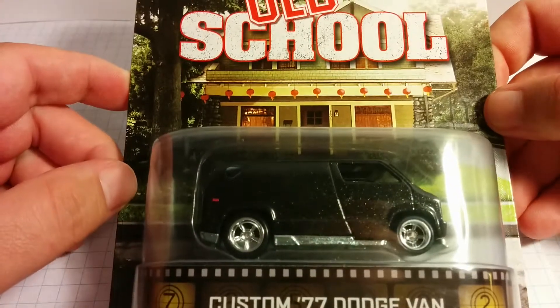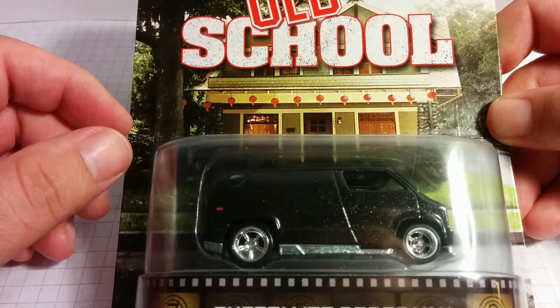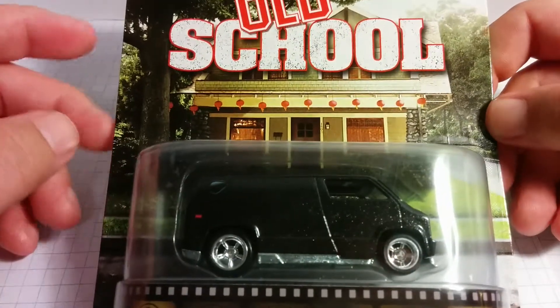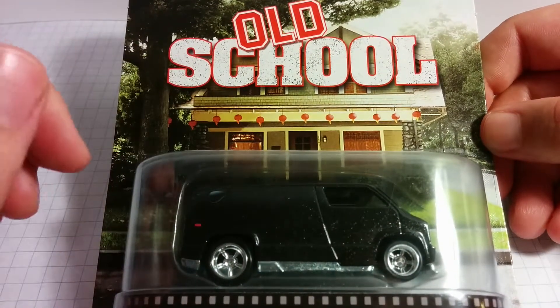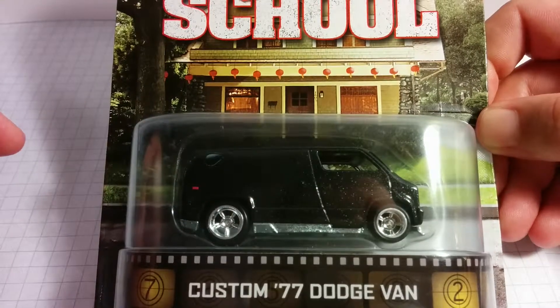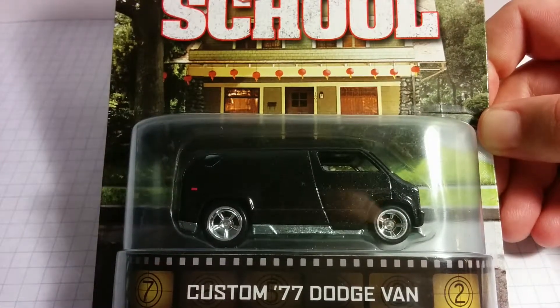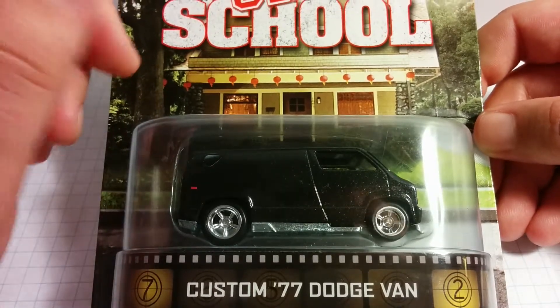I watched Joe Motor the other day do a review on this — I think the video is probably a few months old — but I had to have this because I love the movie Old School. And this van looks great. This is from the Retro Entertainment series of Hot Wheels, and they put out a lot of really cool vehicles in this line. I actually grabbed the Stripes Motorhome the other day too, which I'm excited to do a video on.